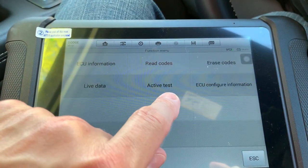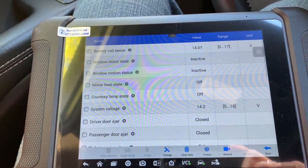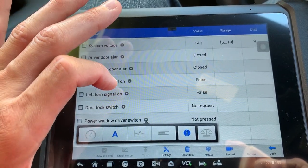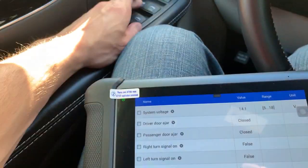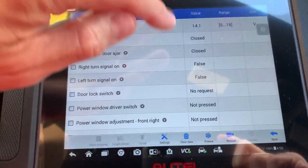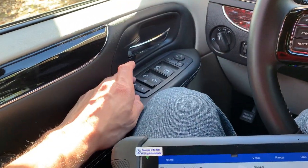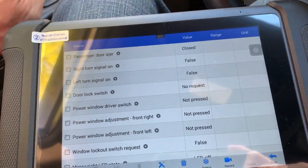What I like doing is two things. Let's start with live data — you're going to be able to see everything the control module sees. So: power window driver switch — not pressed. Let's see what happens. Pressed, pressed, pressed. That's what you're looking for. Now let's say you're pushing this and nothing happens. The module doesn't show pressed. Now we know it's between the switch and the module — easy diagnosis. That solves it right then and there that it's a bad switch.